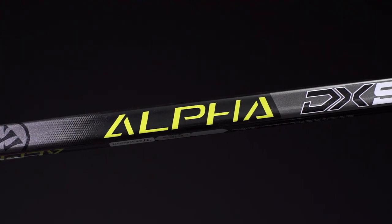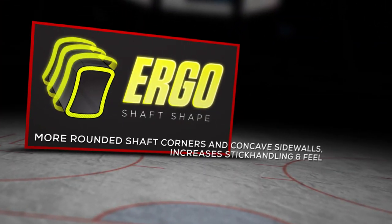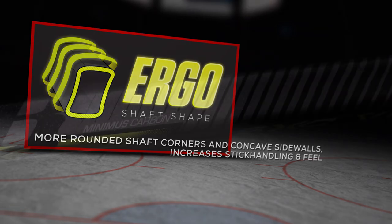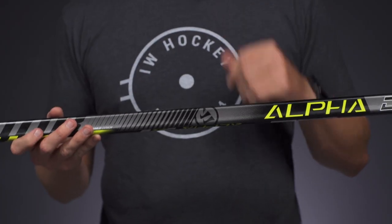What's going on guys, Chase with iDub Hockey here to do a quick review on the new Warrior Alpha DX5 hockey stick. We have a nice comfortable feel in the hands with rounded corners and double concave sidewalls for the construction. This uses a heavy duty blend of carbon and fiberglass, giving you good durability but also good playability.